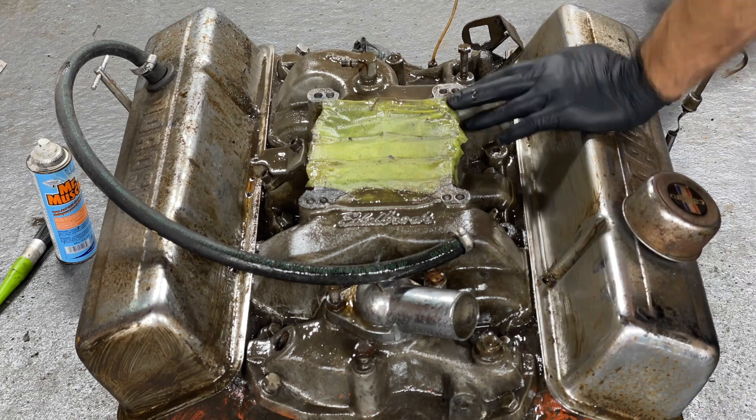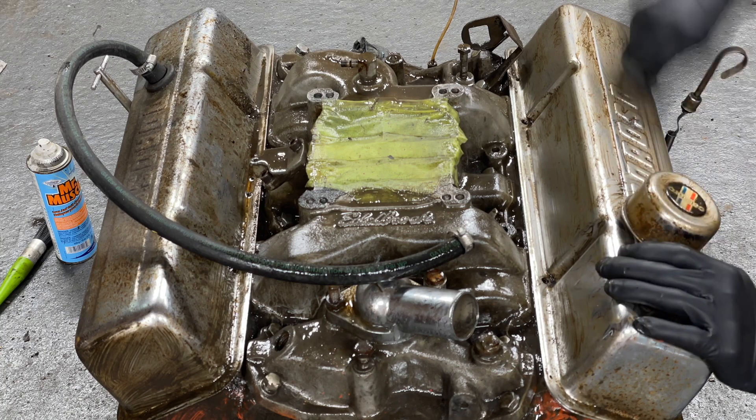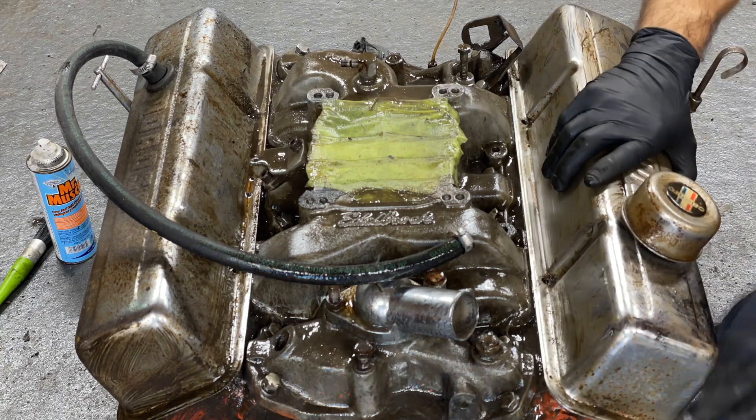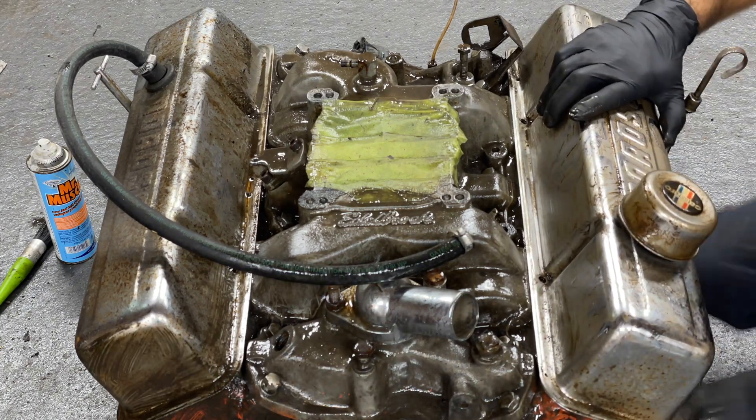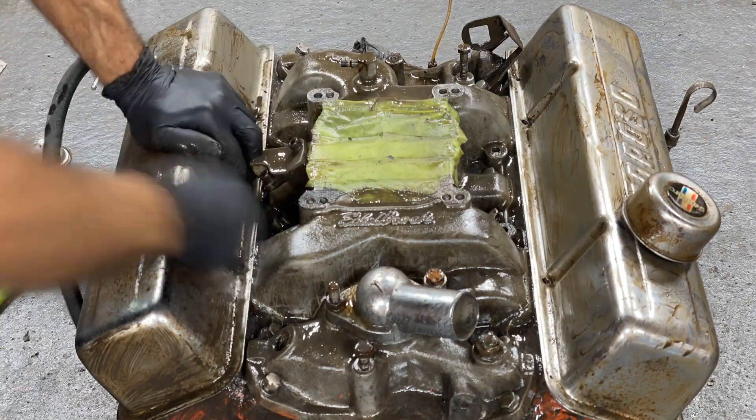These rusty valve covers get a little treatment from the steel wool. Moroso — no bolts in these, these are the floater model. She's coming back around.